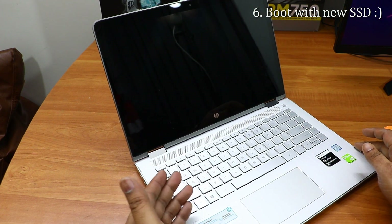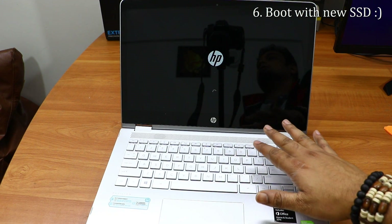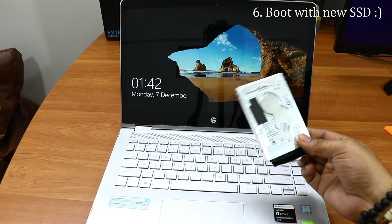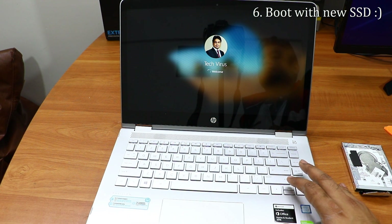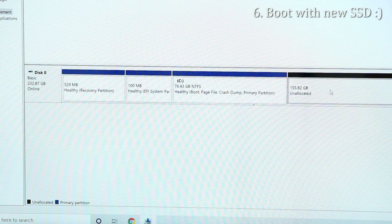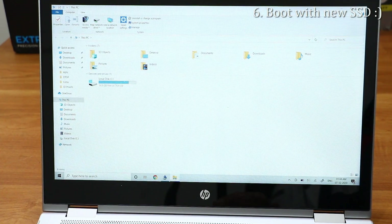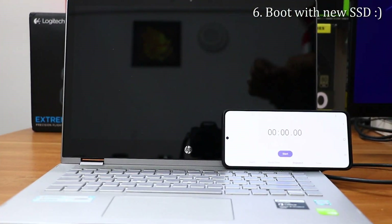Put the keyboard panel back the same way it was removed, reconnect the cables at the back, and place it down. Don't screw the laptop back yet — first test if it boots properly. The laptop is booting up with no issues. I can easily log into my system. Now go to Disk Management and you'll see the C drive at 76GB and an unallocated space — right-click and format it. Once formatted, all drives will appear in My Computer with over 200GB total.